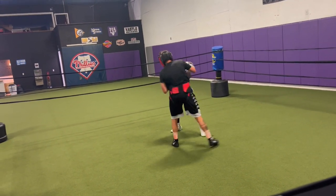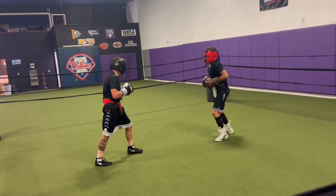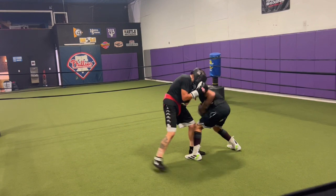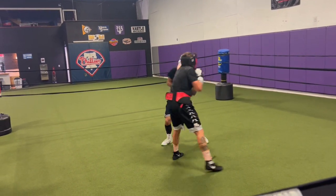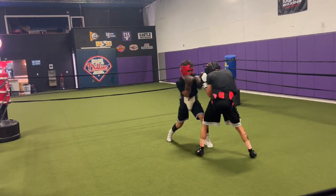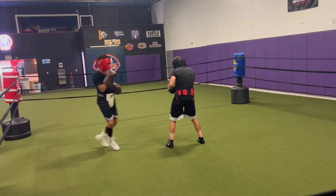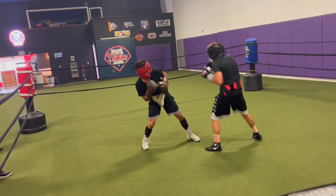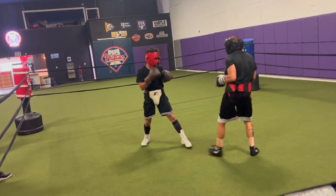Put it over the top now. There you go. Good job. Work them levels. Good job. Good. Good. Busy.